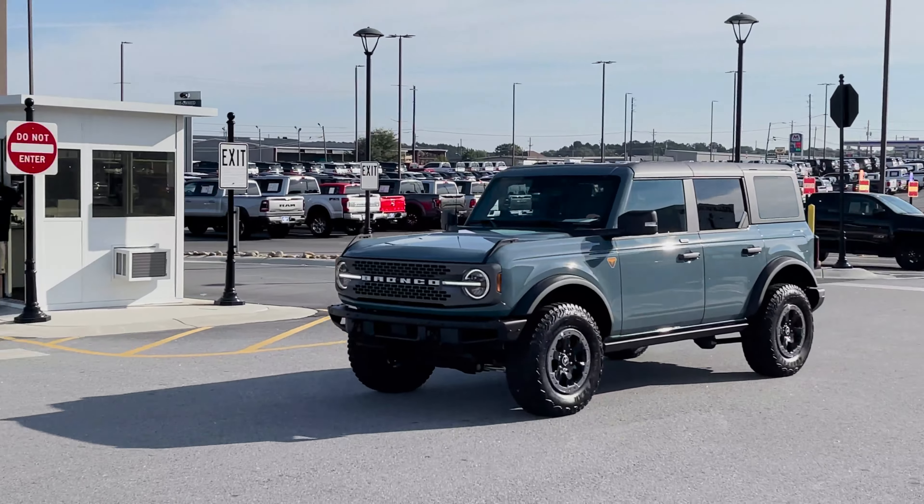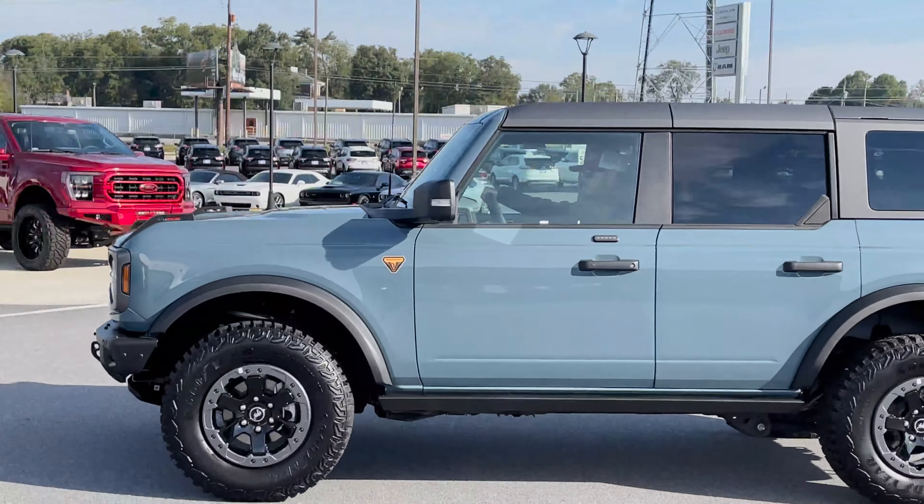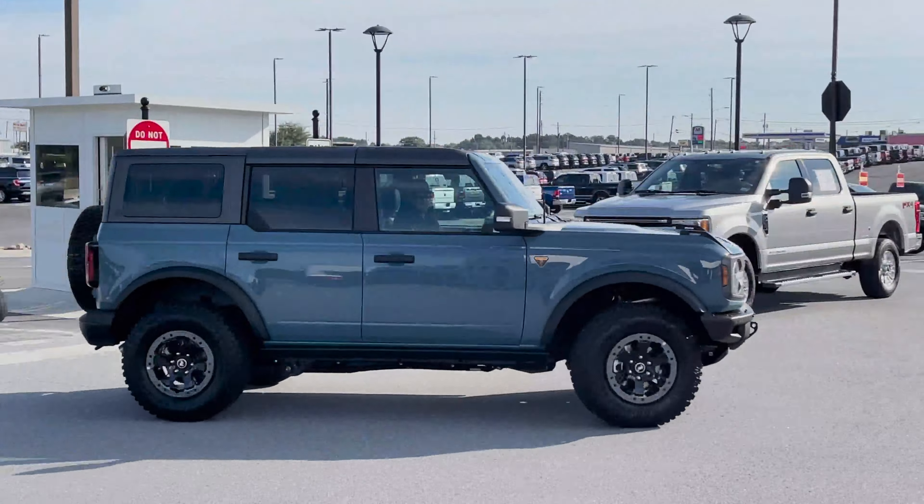What is going on everyone? Hope your day is going phenomenal. We have a phenomenal Bronco behind us, so hand in hand, let's watch and see the transformation of our latest Apex. Let's go.